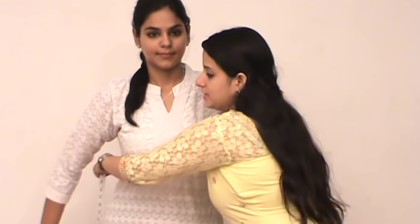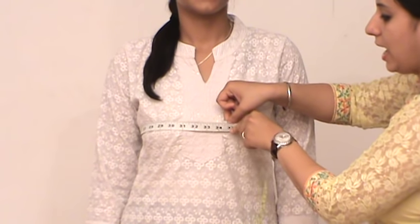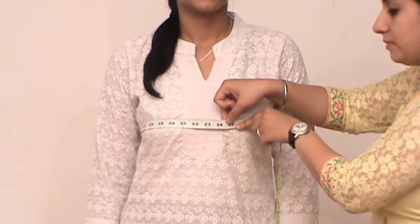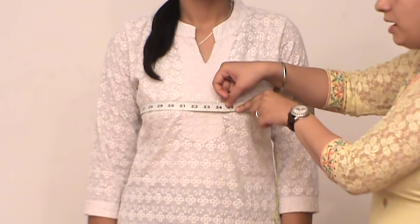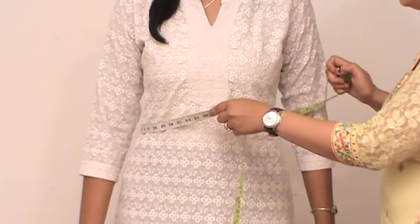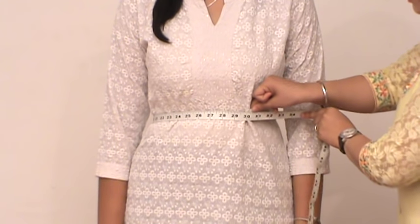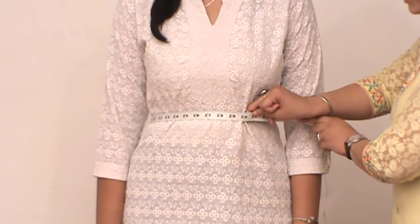We will start with the most important measurement — the around bust body size. Hold the tape with both hands and take it around the fullest area of the bust, leaving a gap of one finger. After taking down this measurement, we will now measure the around waist size, which is taken at the thinnest area of the waist. Again, make sure you leave a gap of one finger.